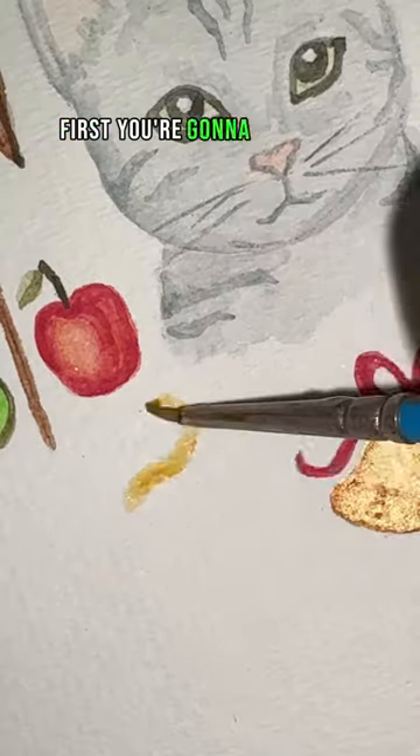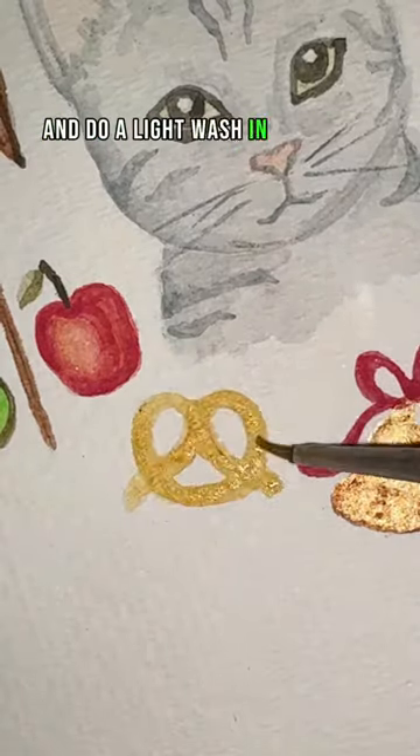How to paint a pretzel in 14 seconds. First, go in with your tan and do a light wash in the shape of a pretzel.